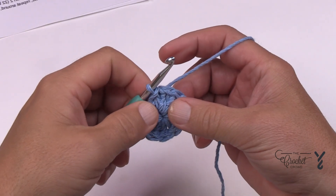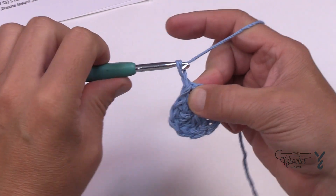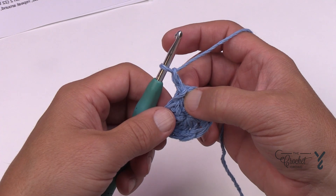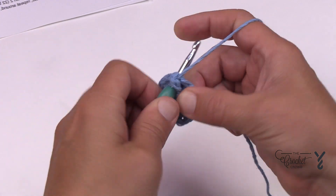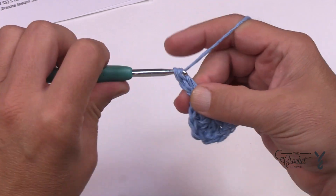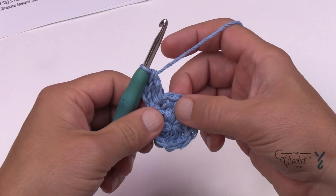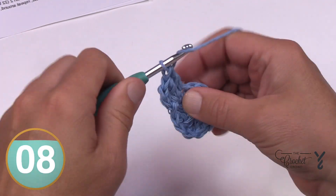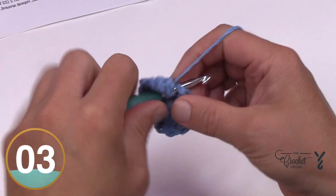Let's do round number two. You'll notice in this pattern it's stated to chain two at the end of a round, which I never did, so you're going to chain two now. This chain two will never count as a stitch — it helps fill in the spaces left when you slip stitch. Starting in the same one that you did the slip stitch, place in two double crochets, then advance to the next stitch and put two double crochets in there. You're just putting two double crochets into each stitch all the way around, and you will have a total of 22 double crochets when done.